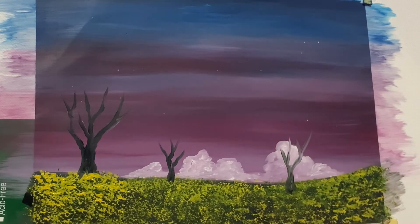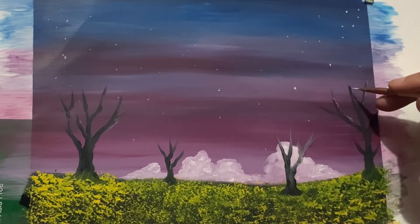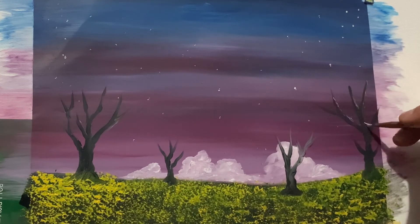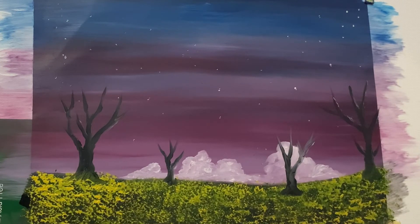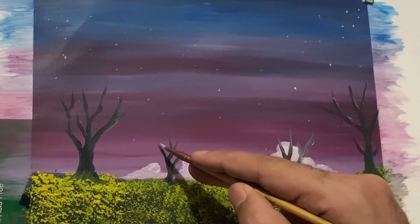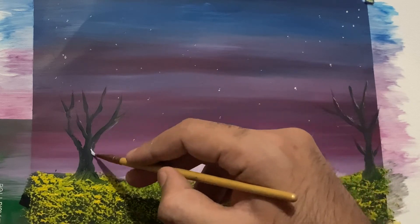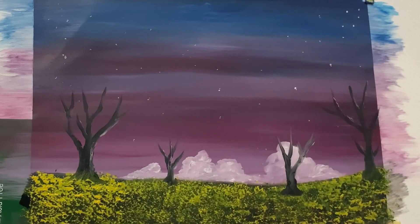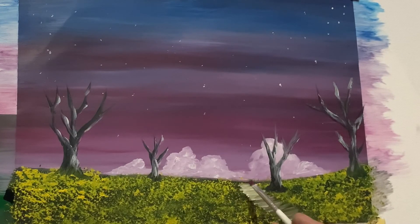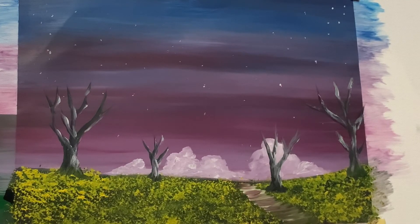The final thing in this painting is adding highlights. With a liner brush and a small amount of titanium white, we are adding highlights on the trees. As I already said, the light source is on the right side of the painting, so all the right sides of the trees are going to be a little brighter than the left sides.